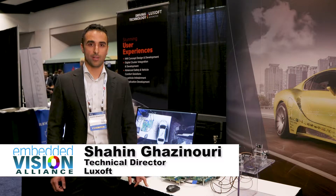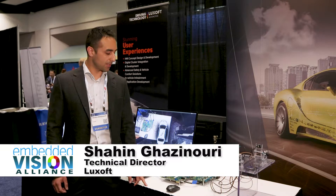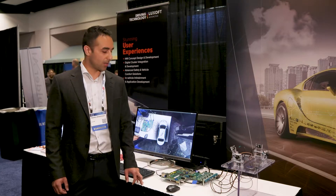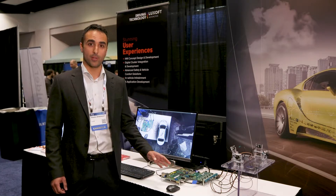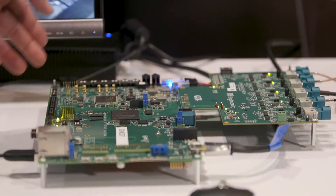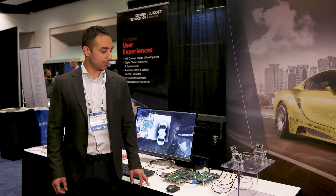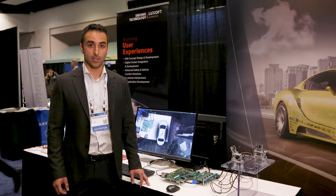Hi, I'm Sahin, Technical Director at LookSoft, and what we're showing here today at Embedded Vision Summit is our automotive reference platform hardware, which is co-developed with Intel and is a prototyping platform that we offer to our customers for building new IVI designs.